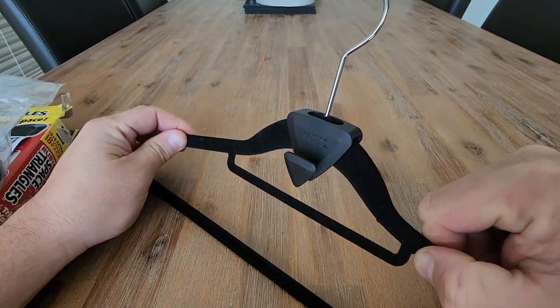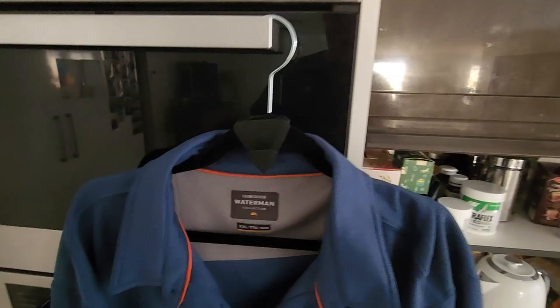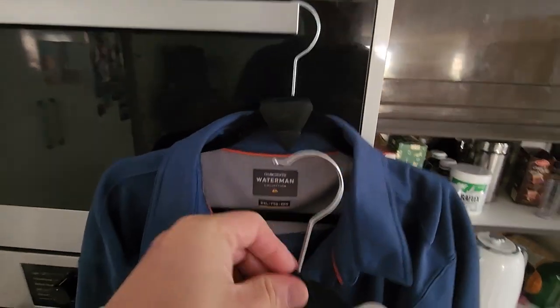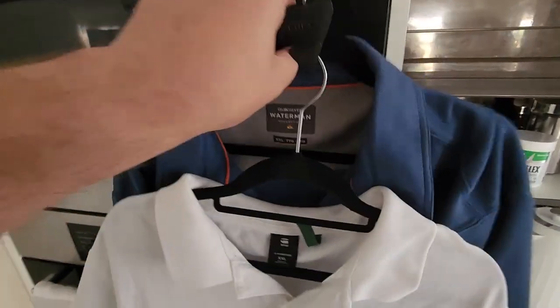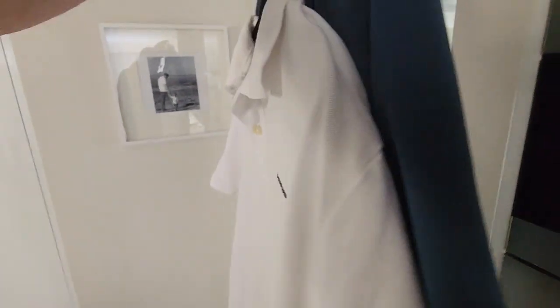So I'll give you a quick demo of how this works. Super simple — as you can see, this coat hanger has one of the ruby hooks here. We now hang a coat hanger onto that one, and in your wardrobe you've then just got the two hanging there.